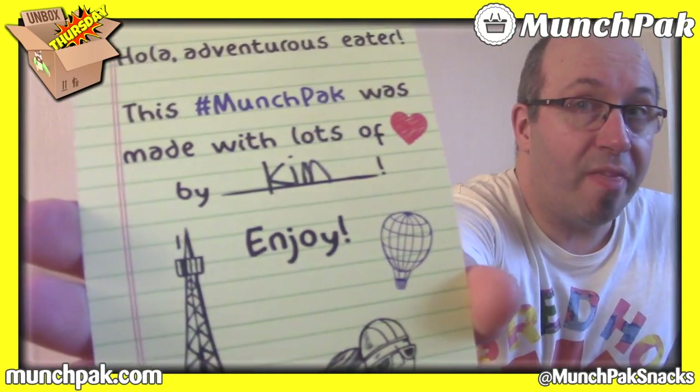As always, we have the app here. It says, 'Hola, adventurous eater.' This Munch Pack was made with lots of love by Kim. Thank you very much, Kim.